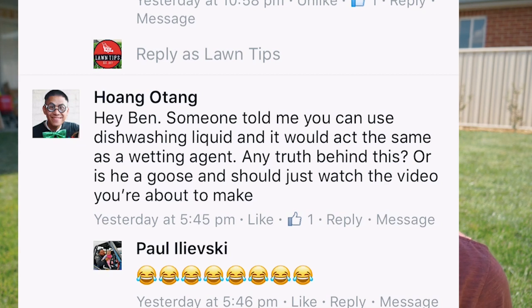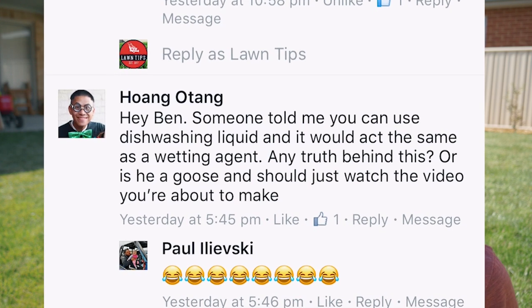Someone asks: can you use dishwashing liquid and it would act the same as a wetting agent? To an extent, dishwashing liquids can work as a wetting agent because they do break the surface tension — same as when you're washing the dishes. But it's obviously not made for turf. You've got to make sure you get a non-ionic one because if you get an ionic one, you actually have potential of burning your lawn. Most dishwashing liquids are non-ionic anyway, so you're pretty safe, but it's not going to have a great result — just go buy yourself something proper.